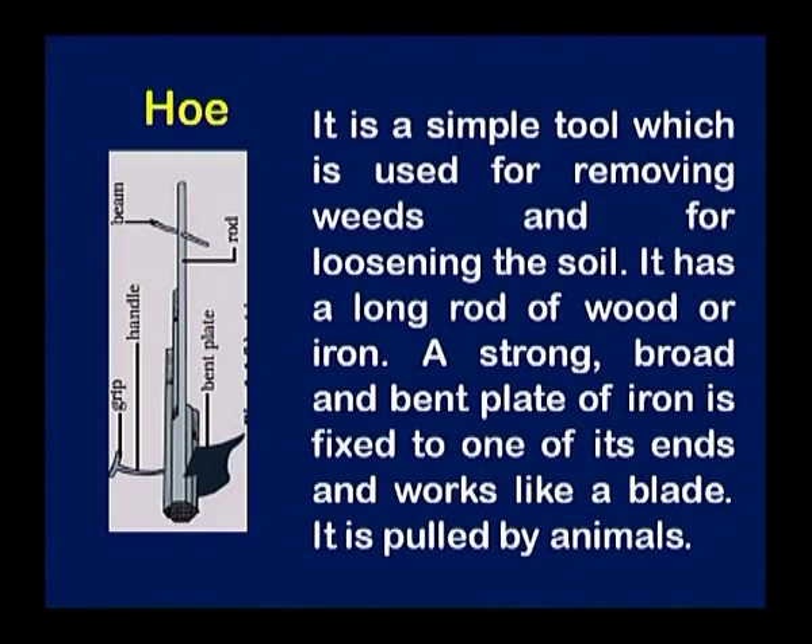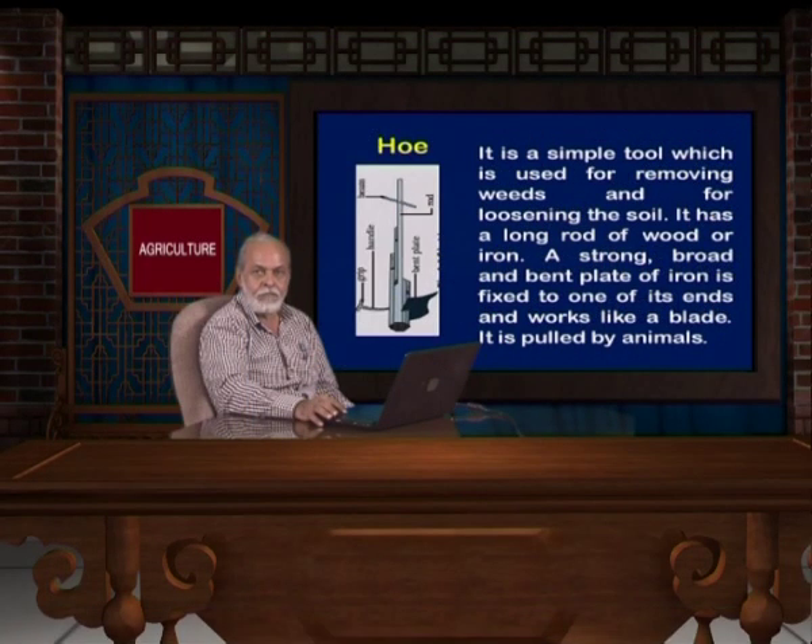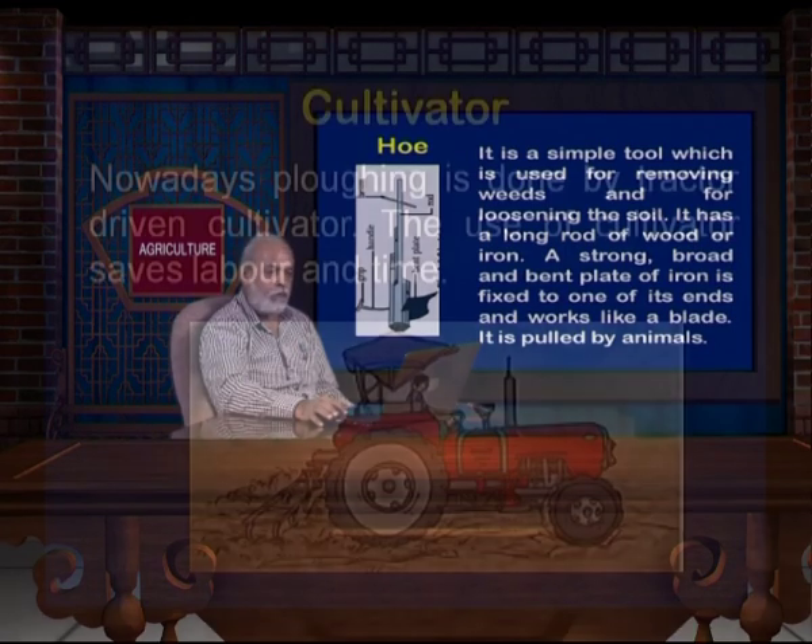Then we have the hoe. The hoe is mainly used for weeding and also for loosening the soil between crops. It is a simple tool used for removing all weeds and for loosening of the soil. It has a long rod of wood or iron; a strong broad bent plate of iron is fixed to one of its ends and works like a blade. It is pulled by animals or can be used by human beings. Most people use it for inter-culturing of crops.